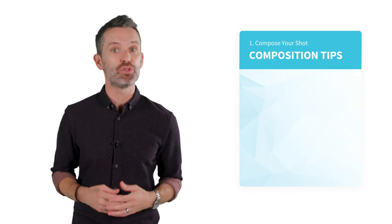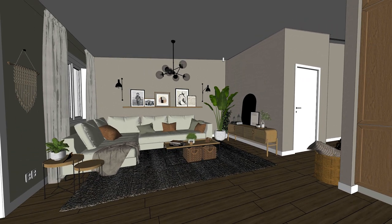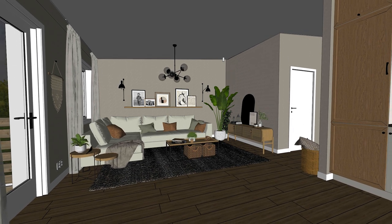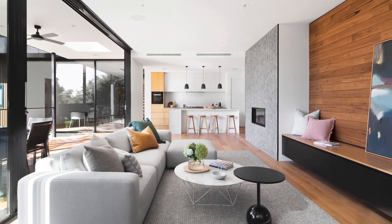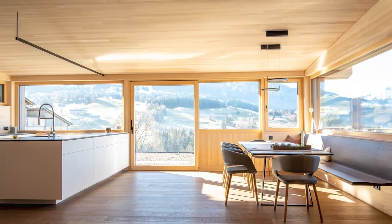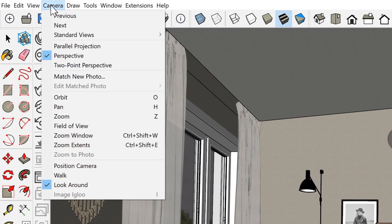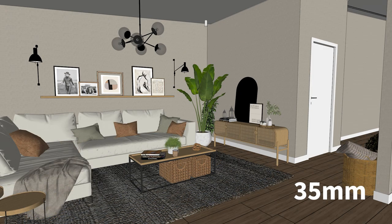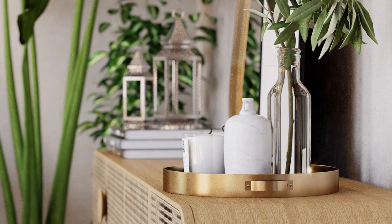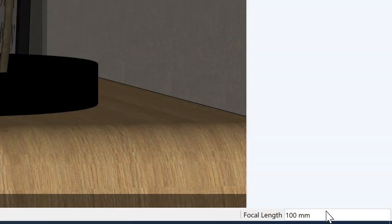Here are some pointers that can help you achieve a balanced and natural looking composition. First, you'll want to set an appropriate focal length for what you're trying to capture. In architectural photography, photographers tend to use wide angle lenses to capture more of the room. You can play around with values until you find something you like, but a good starting point is to try something between 24 and 35 millimeters. On the other hand, if you're doing a detail or close-up shot, it's more common in the real world to use a longer focal length, like 100 millimeters.